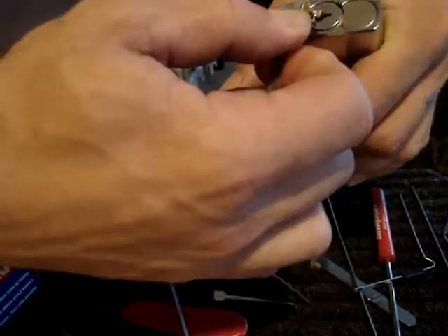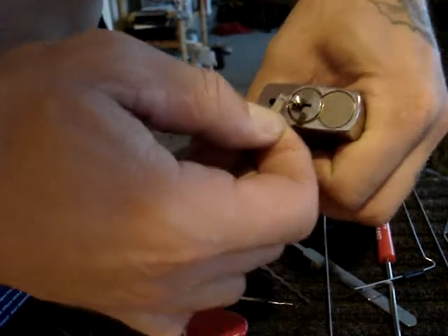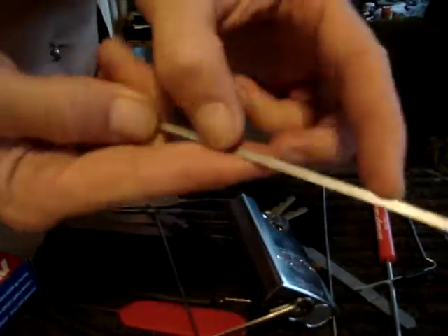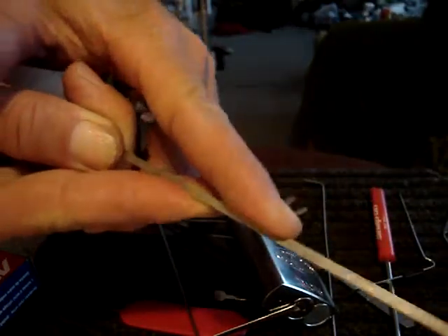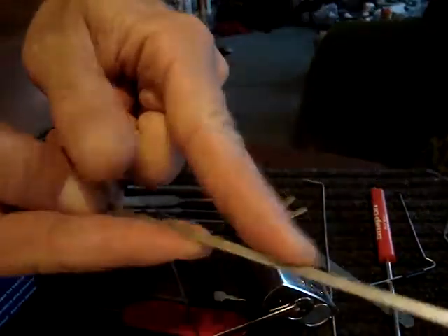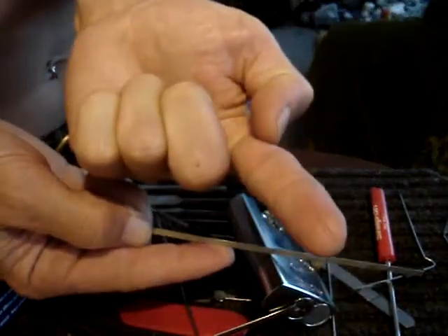To get the proper feedback, you need to use a rigid tension wrench. But a rigid tension wrench over extended periods of alternating tension can leave your finger sore and also with a dent in it, which kind of sucks.